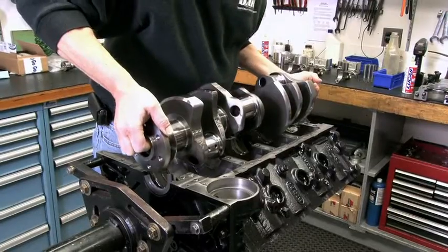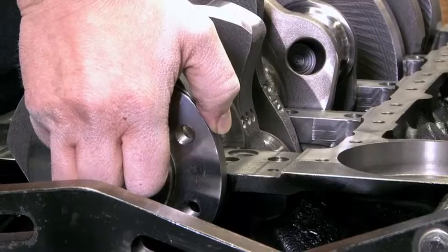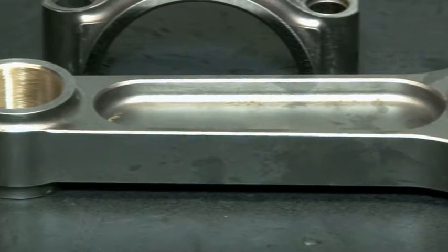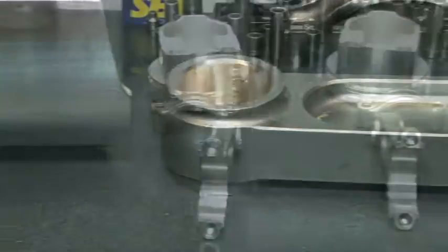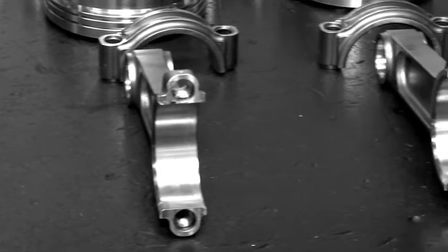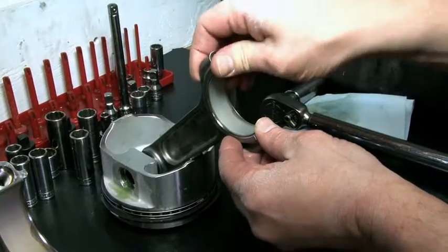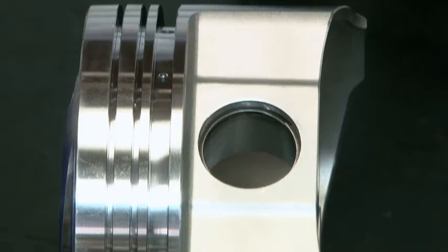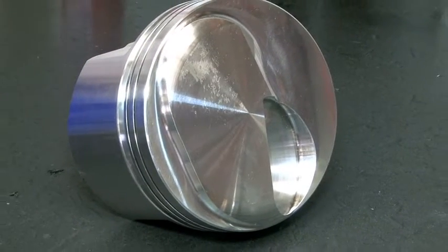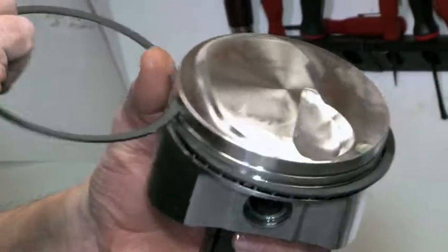Dart started by installing the crank. Howards' Promax 4340 crank is USA made and features a 4-inch stroke and internal balancing. Next, mating the crank with the pistons are Howards Ultimate Duty forged billet rods that each measure in at 6.135 inches, both working along with Clevite rod and main bearings. To get a streetable compression, Dart chose SRP pistons with a small dome to produce a 10.1 compression ratio with a 4.5-inch bore, with JE's ProSeal piston rings providing the sealing.